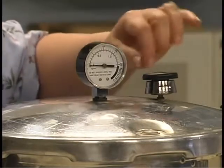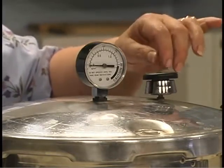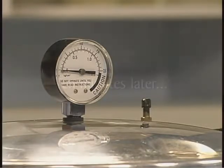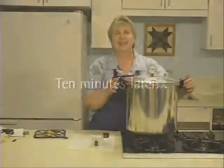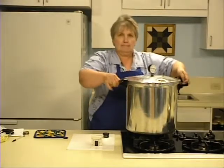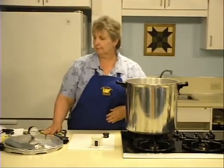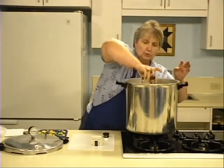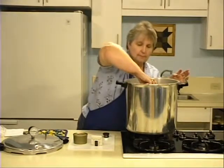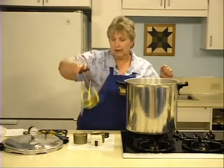When the pressure gauge reaches zero, gently nudge the dead weight and make sure there's no pressure inside the canner — no steam should be released and no resistance should be felt. Wait 10 more minutes. Then unfasten the lid and remove it with the opening facing away from you so you don't burn yourself with the steam. Remove the cans with the can lifter and place them on a cutting board, a rack, or folded towels. Let these cool for 12 hours before moving them again.